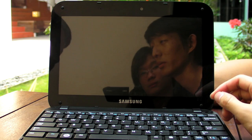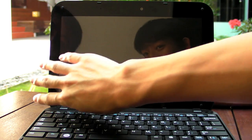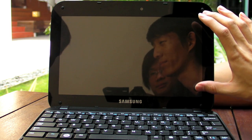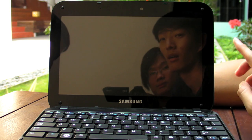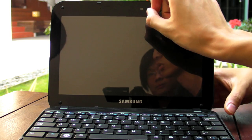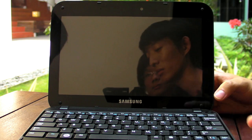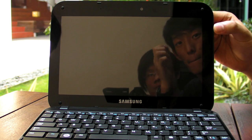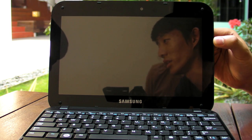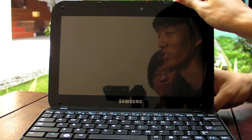The N310 has a glossy display, which is difficult to see under direct sunlight as it reflects everything. The resolution is 1024 by 600 pixels — 30 pixels taller than most netbook displays. The webcam is positioned to the side rather than the center, and there's no indicator light to show when it's on. Samsung advertises that the screen is scratch-resistant.